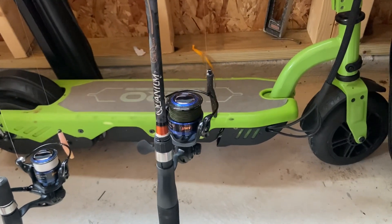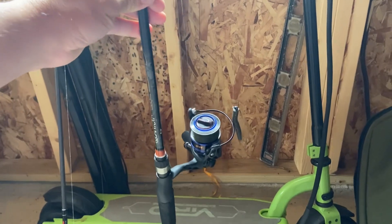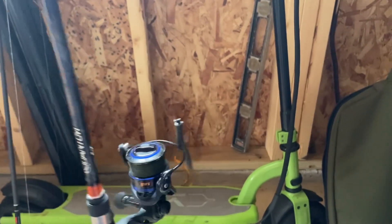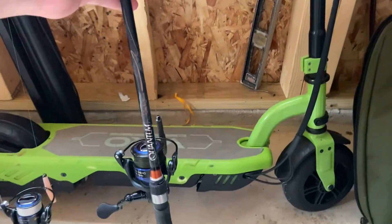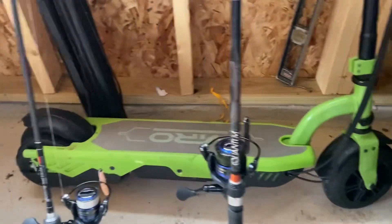Oh, this pull's got a lot of give. It's got a lot of bend to it. But it's still medium power. This should do pretty good, too. And I got the Ned rig. This one, I got a weedless on there. So like I said, I'll probably throw in different spots than just the timber next time.